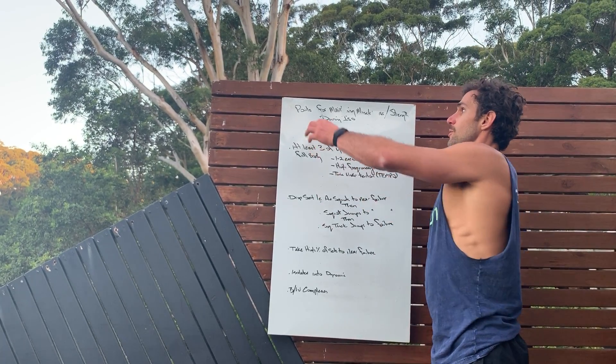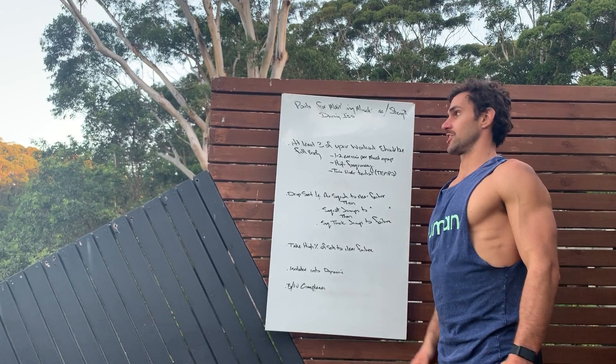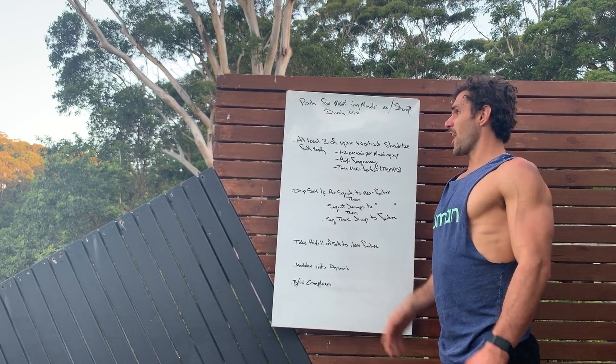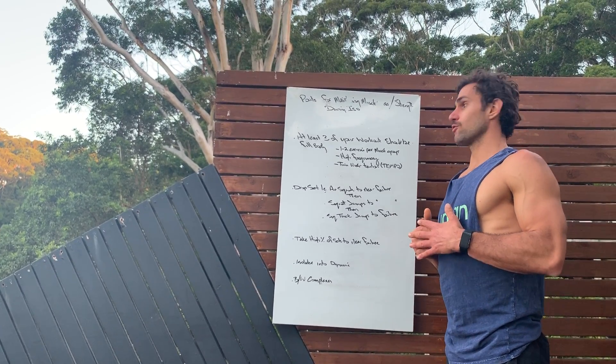I'm going to take you through some points to maintain muscle mass and strength during isolation. To start with, we'd like you all to hit at least three of your workouts per week. They should be total body workouts, full body workouts.